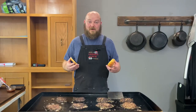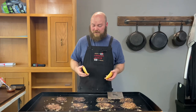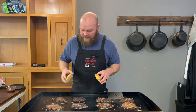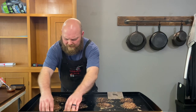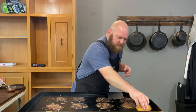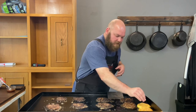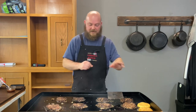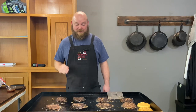The smells coming off this are insane. This is 80/20 ground beef, and I got my griddle at 400 with all the burners blasting. I'm gonna put my bun on — I'm not gonna fully toast it, I just want to warm it up a little and get a bit of that grease. There we go, let that warm up over there. It smells so good.